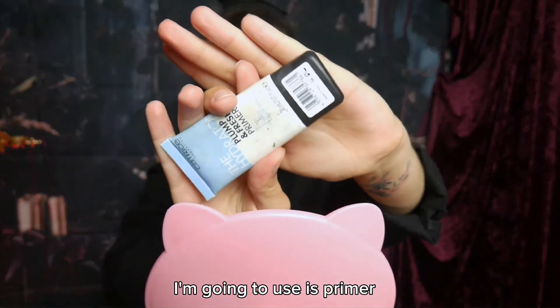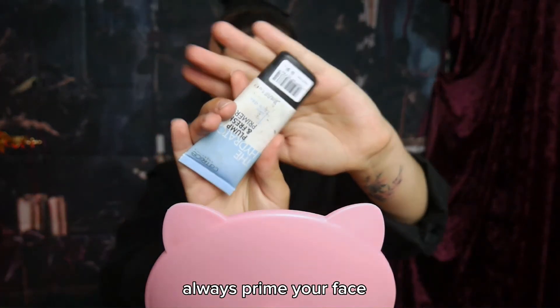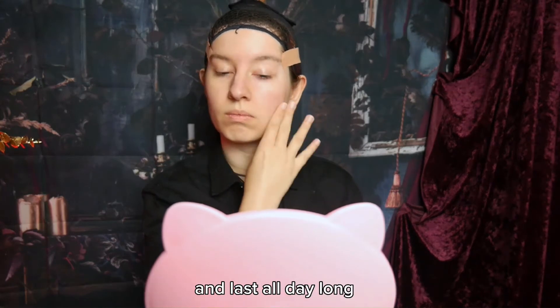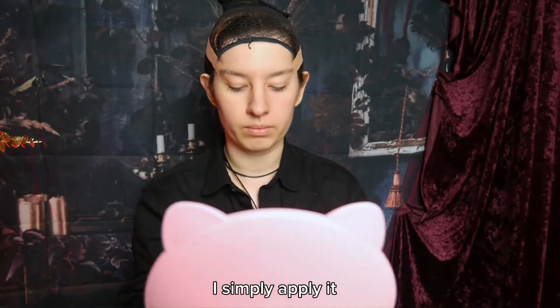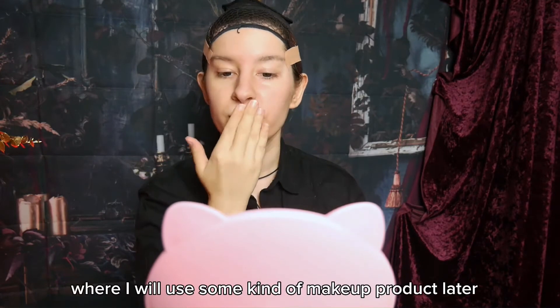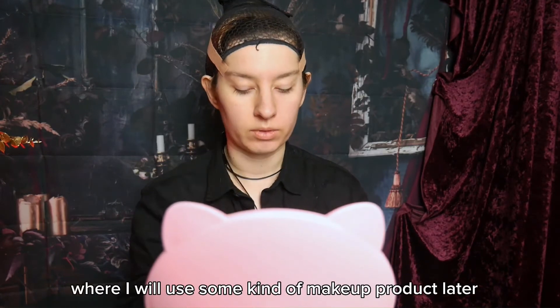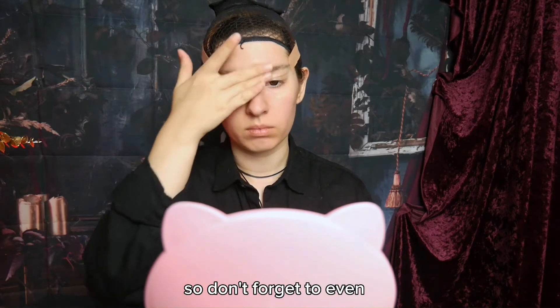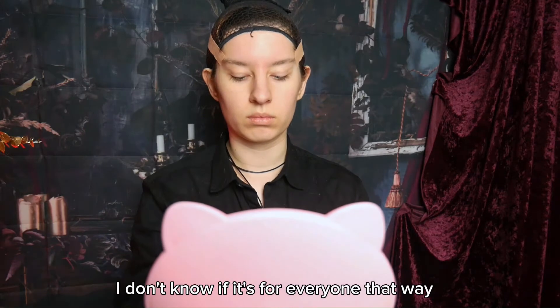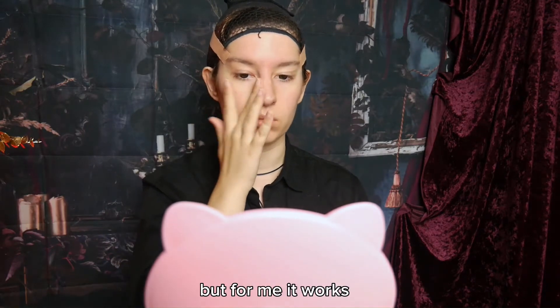The first product I'm going to use is primer. Always prime your face before applying makeup — it will just help a lot with making it stick and last all day long. I simply apply it like a cream all over my face and on every area where I will use some kind of makeup product later. So don't forget to use it on your eyes or your eyelids; it really helped with my eyeshadow. It works for me, though I don't know if it's for everyone.